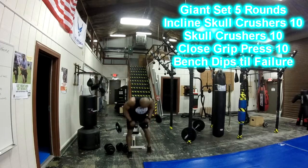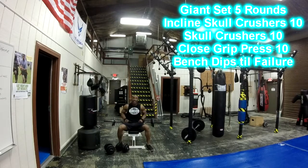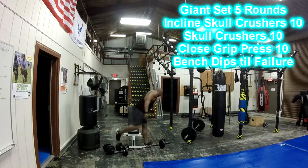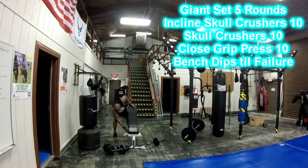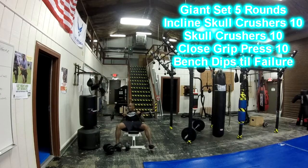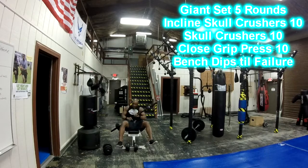Now for triceps — we're going to do incline skull crushes. Have the bench at an incline, go behind your head and lock out. Do 12 reps, then put the weight down. Now put the bench at a flat position and do skull crushes from the flat position — go behind your head, make sure you move those elbows. Do 12 reps. As soon as you finish 12 reps, do a close-grip press. Do 12. Put the weight down.